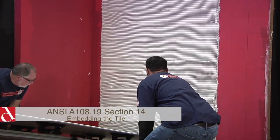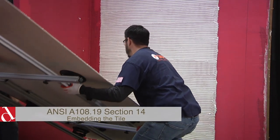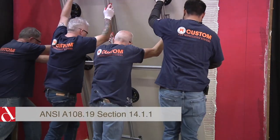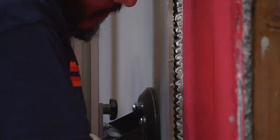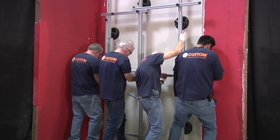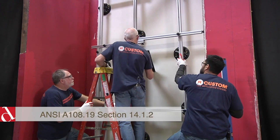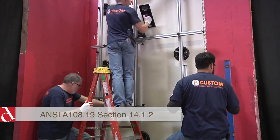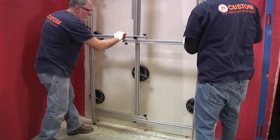Once the mortar application is complete, immediately take the panel with a proper amount of manpower — typically three to four people for a full-size panel — and get it in place, marrying the two together as quickly as possible. As you join the panel to the substrate, try to minimize the amount of shifting of the panel so that you don't disturb mortar distribution. Once the panel is in place, use a rubber padded beading paddle to set the center only of the panel — this will allow us adequate bond to remove the rack.